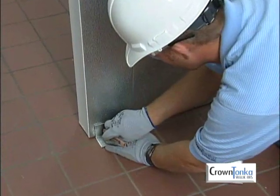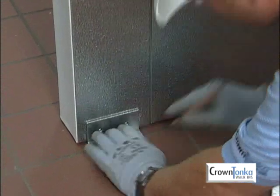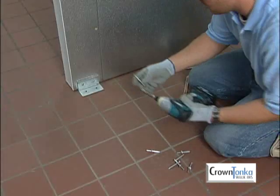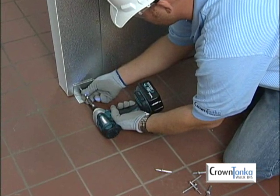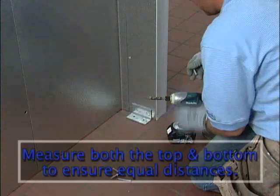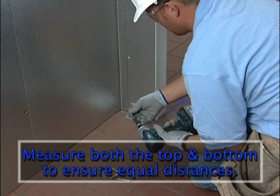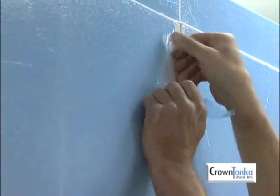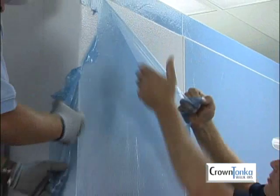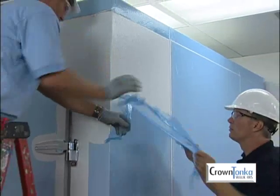If your walk-in uses alignment strips rather than a manufactured floor, install door leg angle supports to give the door frame an extra degree of stability. Before installing the supports, measure both the top and bottom of the door opening to make sure the distances are equal. When the walk-in setup is complete and the panels have protective masking, the masking may be removed at this time.